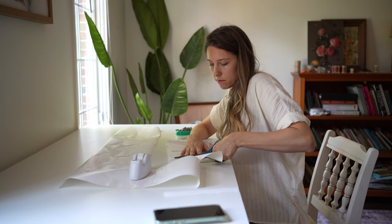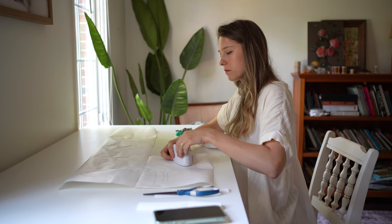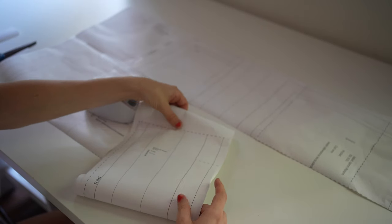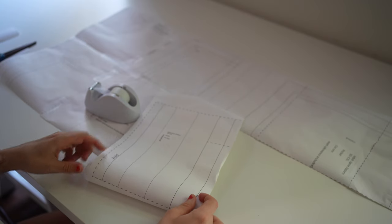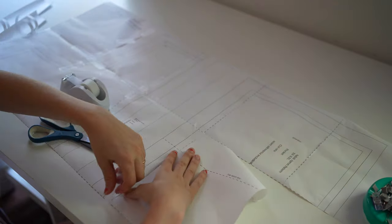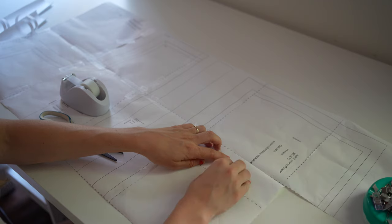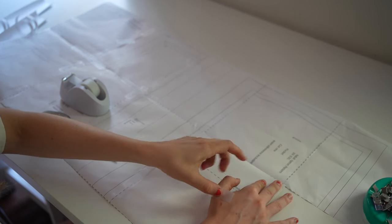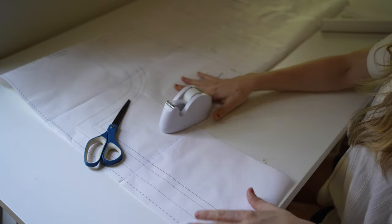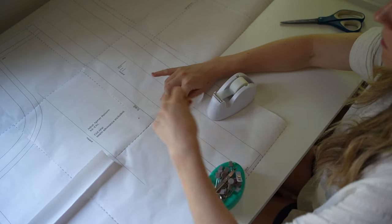I like this method because having cords and printers all over my office space is something I want to avoid. For smaller patterns — especially this apron or children's clothes — I find this portable little printer is a great way to get the job done. Sometimes just printing out the paper, taping it all together, and cutting out your pieces is such a long and tedious process that it holds me back from beginning a new project, so having a small printer like this overcomes one of those hurdles.